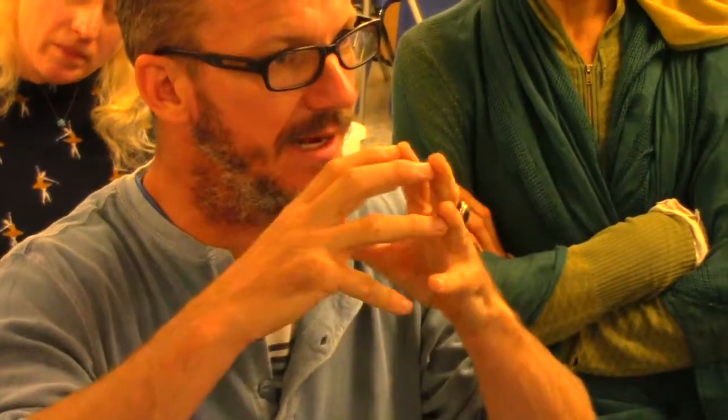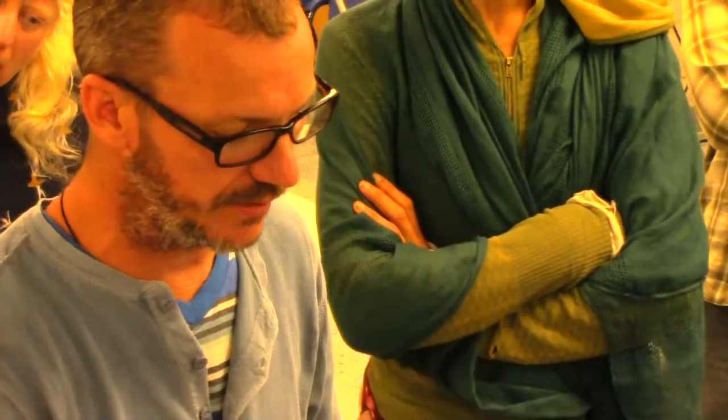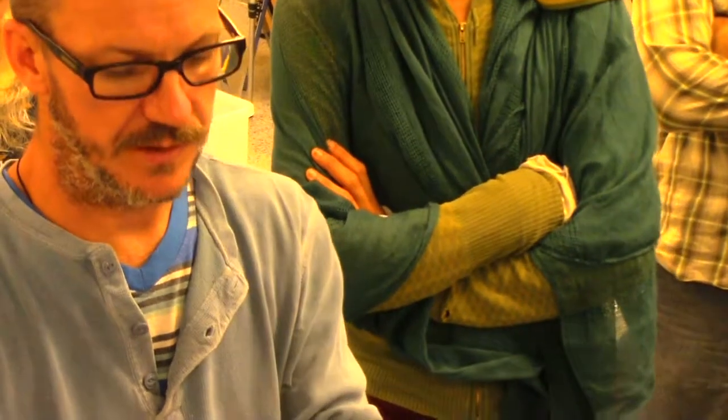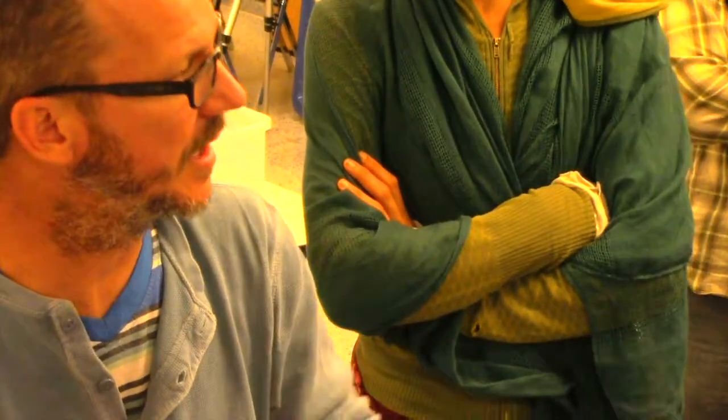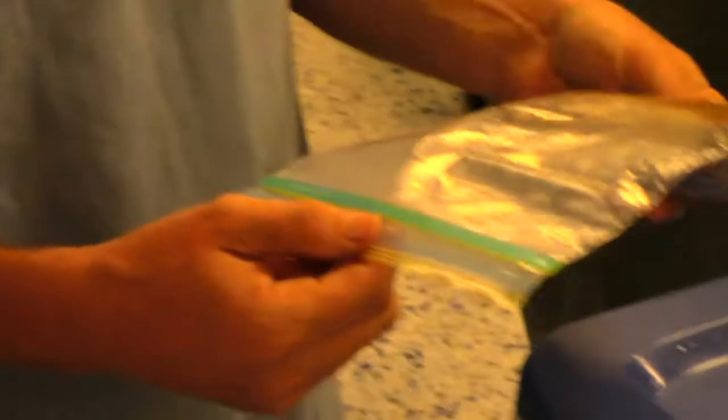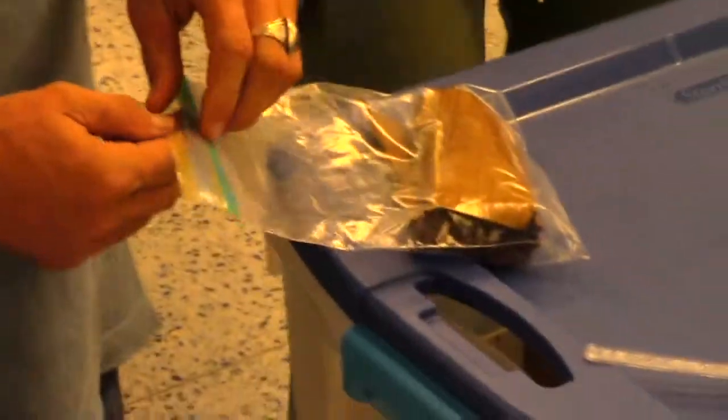If you put this in the fridge, the mycelium sticks to the cardboard and makes heat. So it makes a little bit of heat and then it starts to jump off onto the cardboard. You'll open it up and peel off the little pieces of tissue and get rid of it. Then you bring it back to room temperature — it's heating the cardboard now. Two, four, or five days in the fridge.